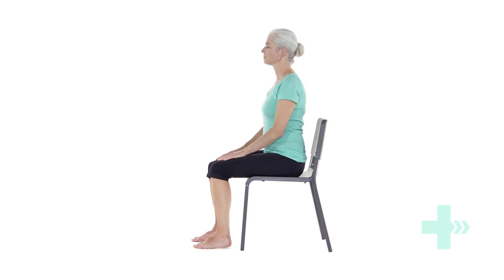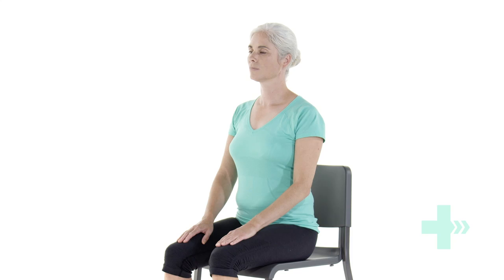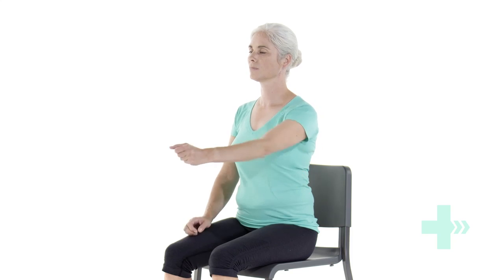Sit up straight in a chair. If you can, try to sit without using the back support of the chair. Keeping your posture up straight, punch one hand forward.